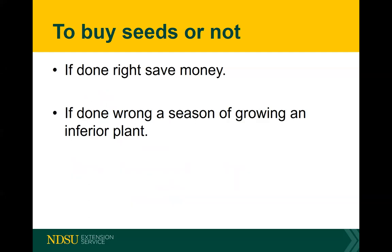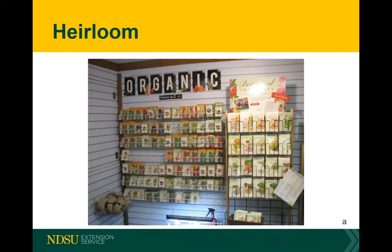Saving seeds — if you do it right you can save some money, but if you do it wrong you have a season of plants not worth growing. I've saved squash seeds that had crossed with other squash, and what I got was a stringy, chunky, almost inedible fruit. If you have the time and knowledge, save seeds, but they're really not that expensive. A package of carrots usually has 150 to 400 seeds and costs anywhere from a dime to a dollar ten.